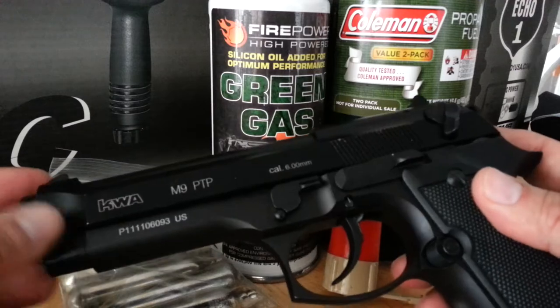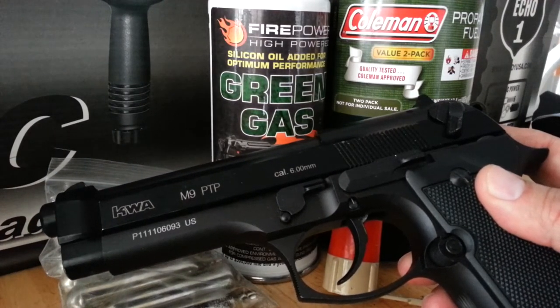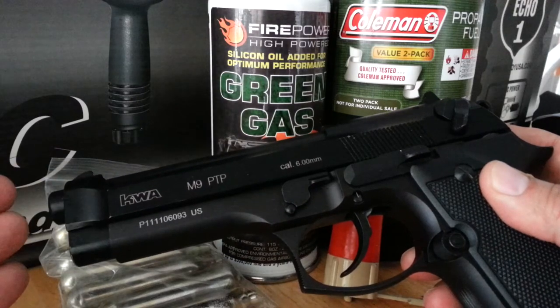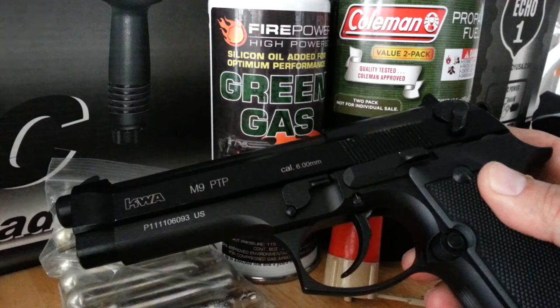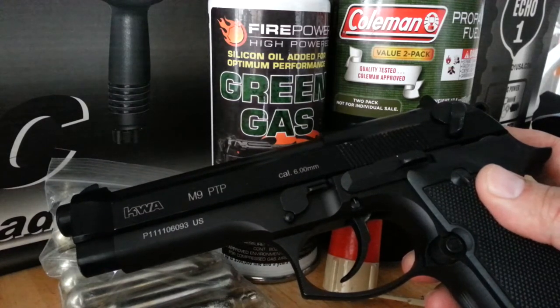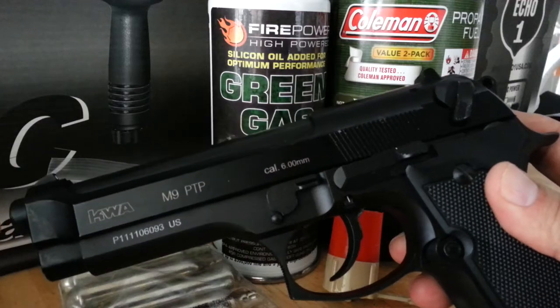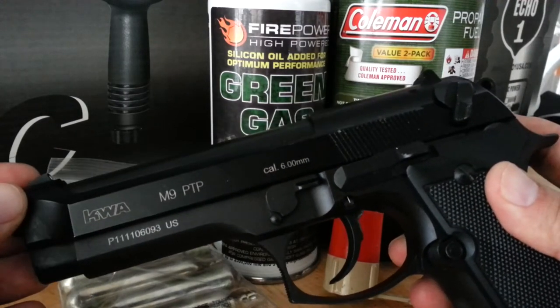That being said, if you plan on starting airsoft and you're not sure if you're going to like it, you might want to just pick up a pistol instead of a rifle. A couple things to consider: first off, is the place you're going to go outdoor or indoor? If you're going to an outdoor range, then a pistol will not be a good first choice.